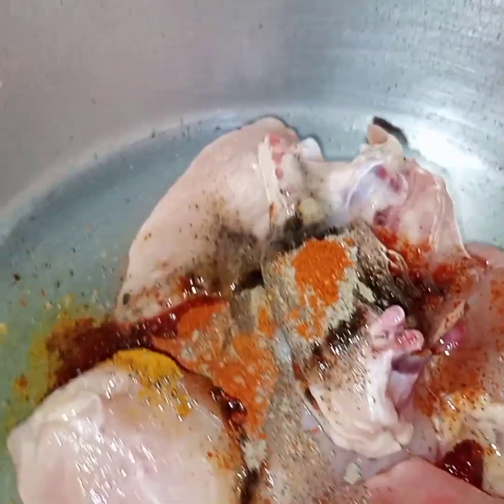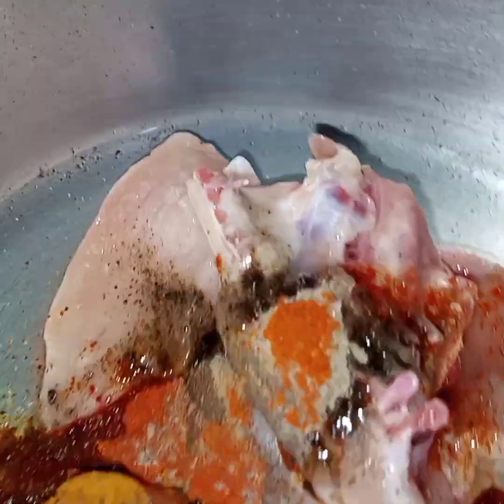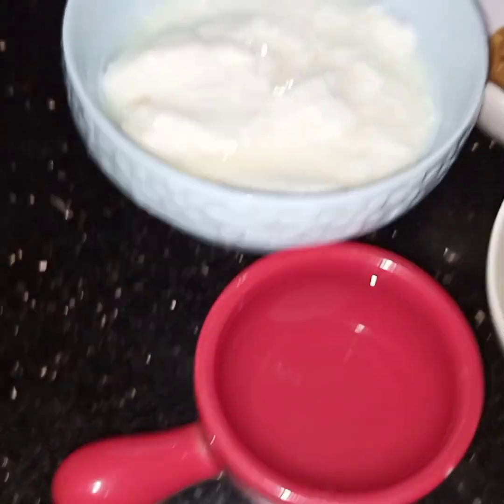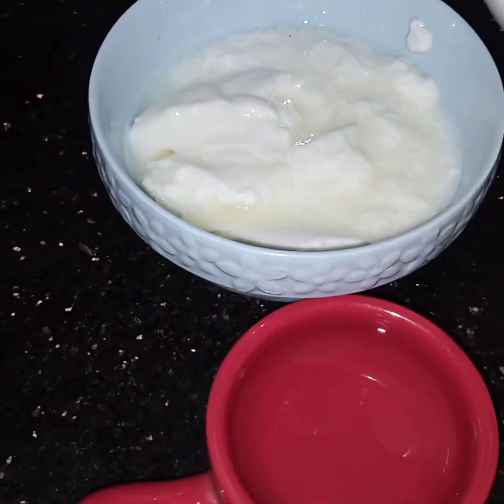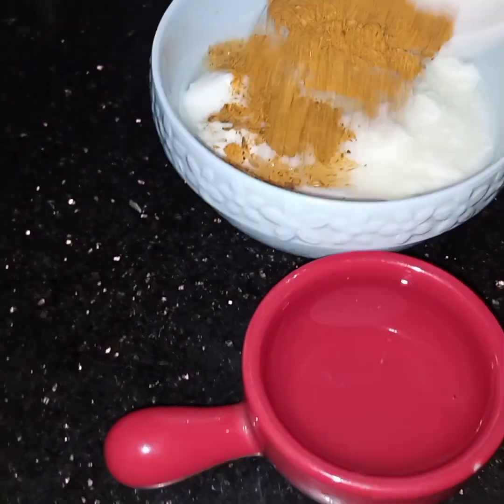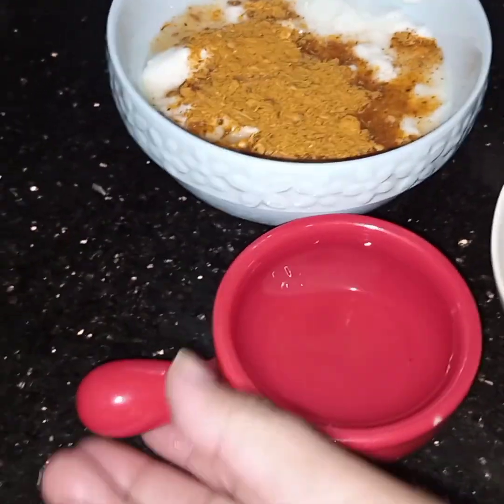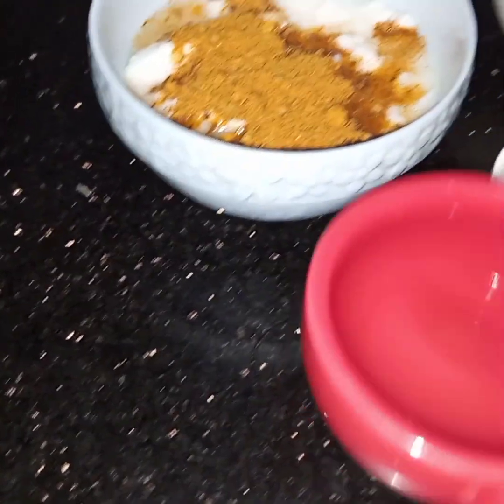Meanwhile, while the chicken is cooking, I have to mix together the yogurt, kadai masala, and water.